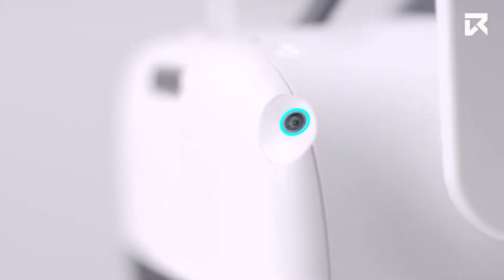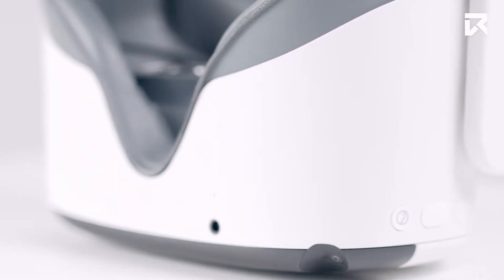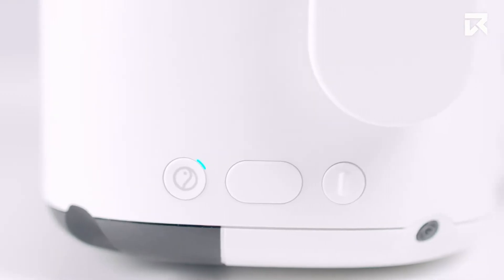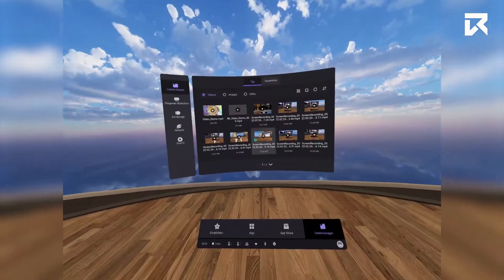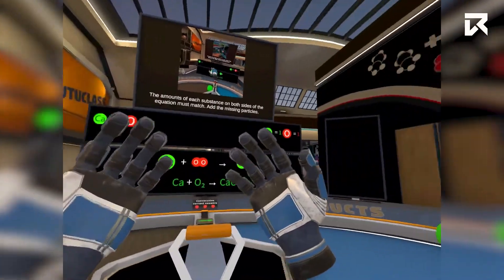The Neo3 Pro and Neo3 Pro-i has a camera component that can be used in application development. On the side of the headset you will find a similar set of buttons to the controller. The home button takes you to the home screen and allows you to recenter the headset or wake it from sleep mode. The button in the middle is how you confirm a selection if you are not using the controller. This button, just like the one on the controller, is programmable for use within your own apps as a developer.